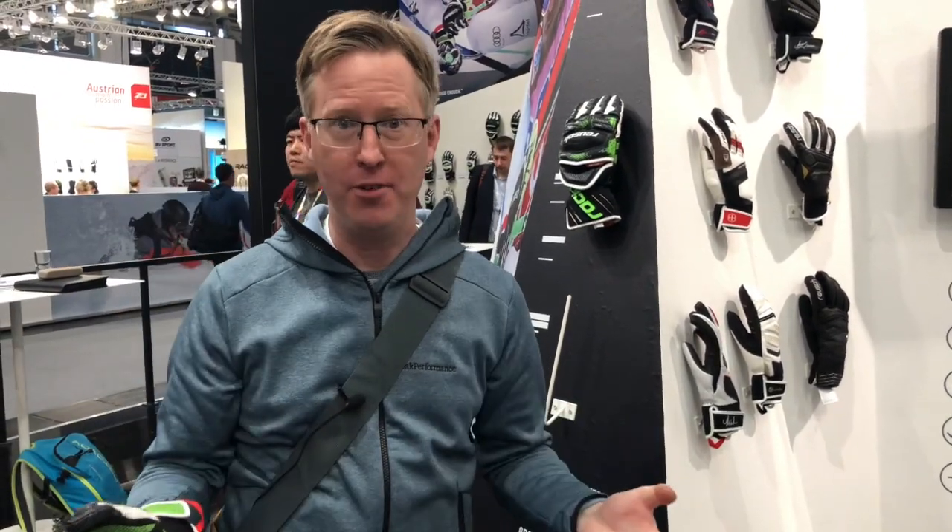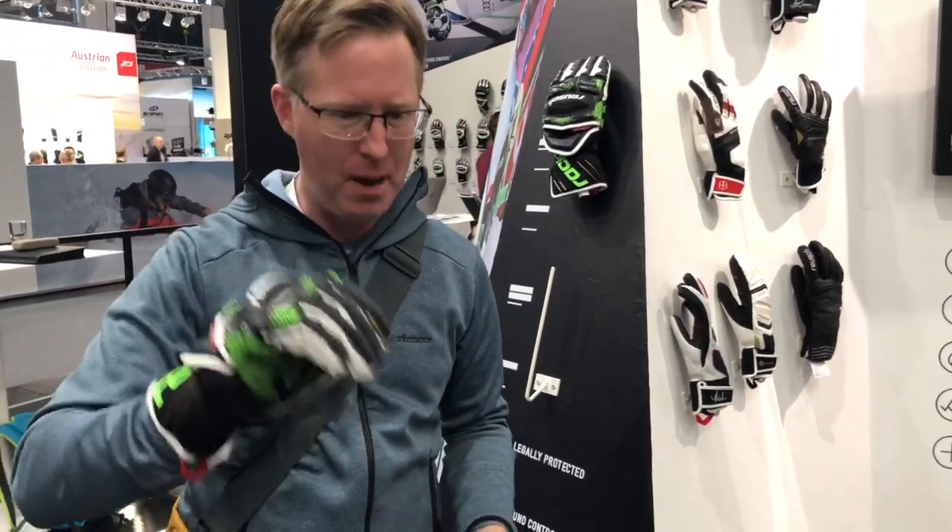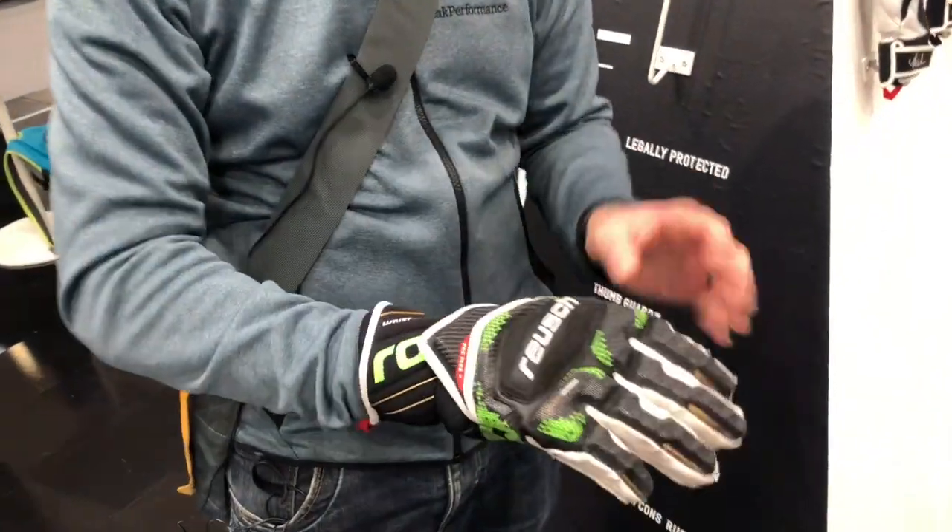I've got a full-on racing glove here from Royce — it's a GS glove. Obviously, if you are a racer and you are going through the gates, you need to have protection all over your body, and your hands are very important, especially in GS where you're going to sometimes catch the gates at high speed.